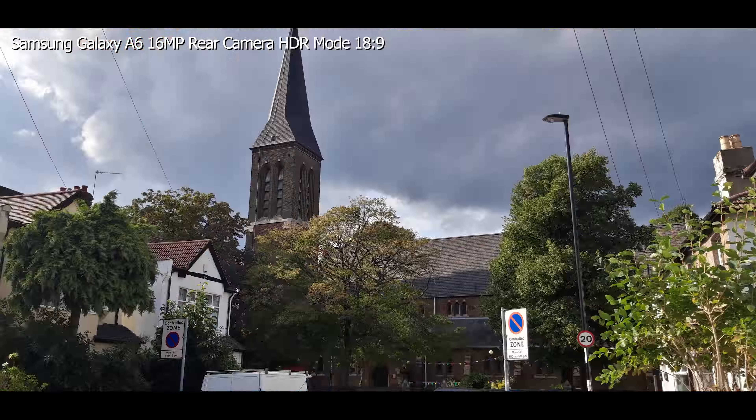Audio quality through the headphone jack is okay — it's not terrible, and I've definitely heard worse, but I prefer to use Bluetooth anyway. Dolby Atmos is available when listening through the headphones, and there is a function to find the perfect sound by testing your hearing to give you a custom sound profile. This works pretty well, although the earphones supplied with the A6 don't do the effect much justice. It's definitely worth getting yourself a decent pair.